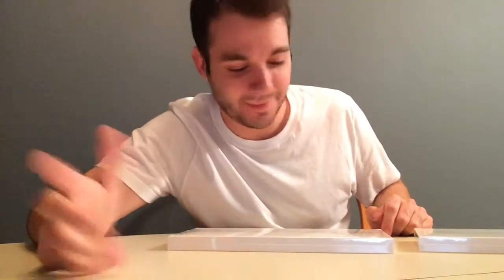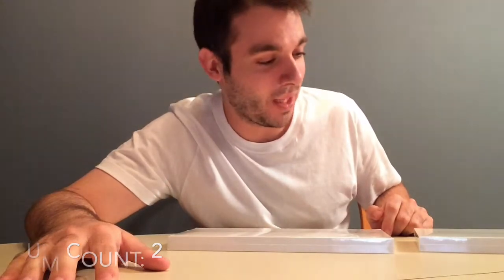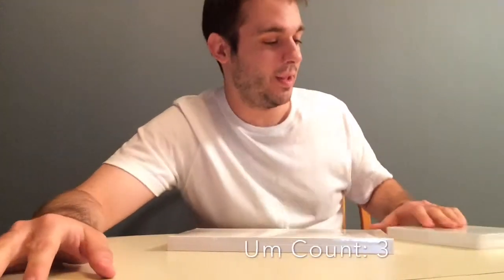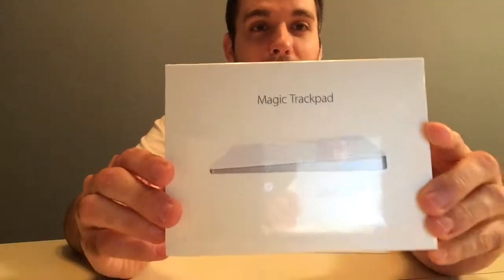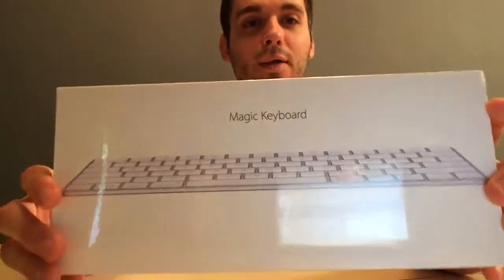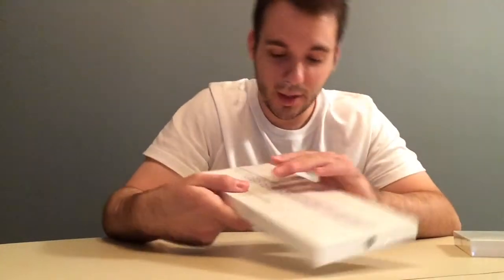Hey, what's going on guys? I just wanted to make a short little video. I got two new Mac accessories for my iMac and I just wanted to do a quick little unboxing. The first one I got was the new Magic Trackpad, and then I got the new Magic Keyboard. So I'm going to do a little unboxing — I got them pre-opened a little bit.